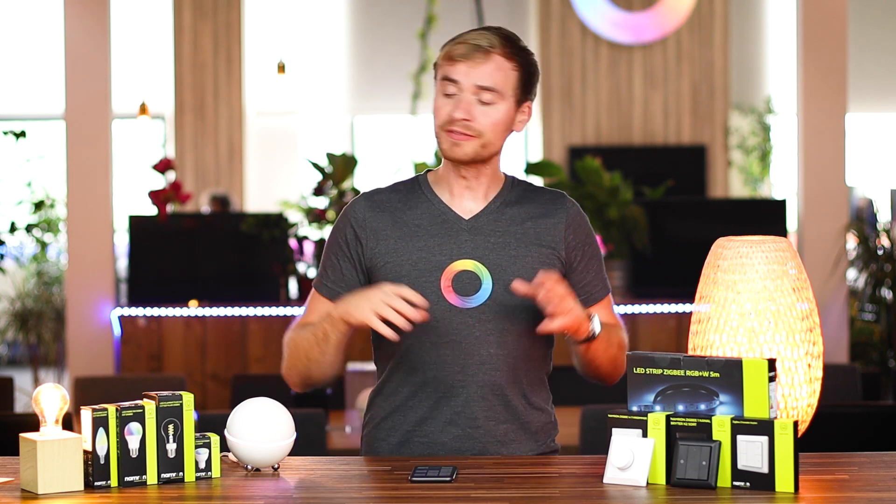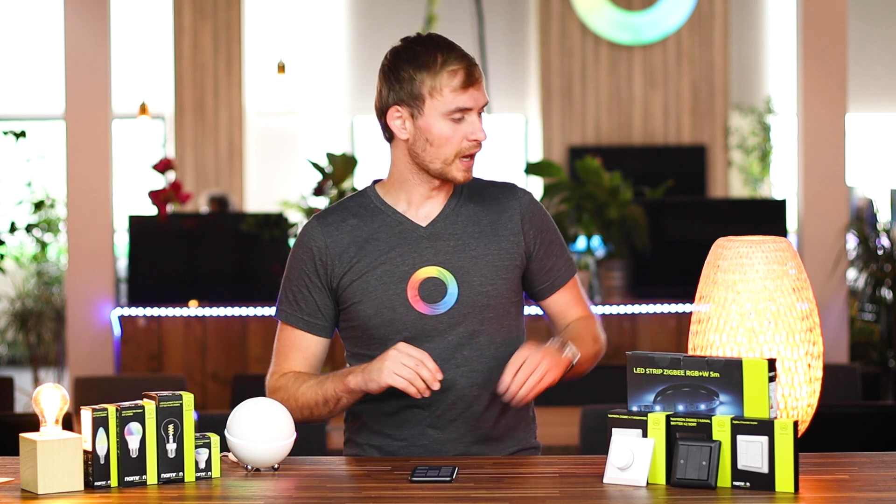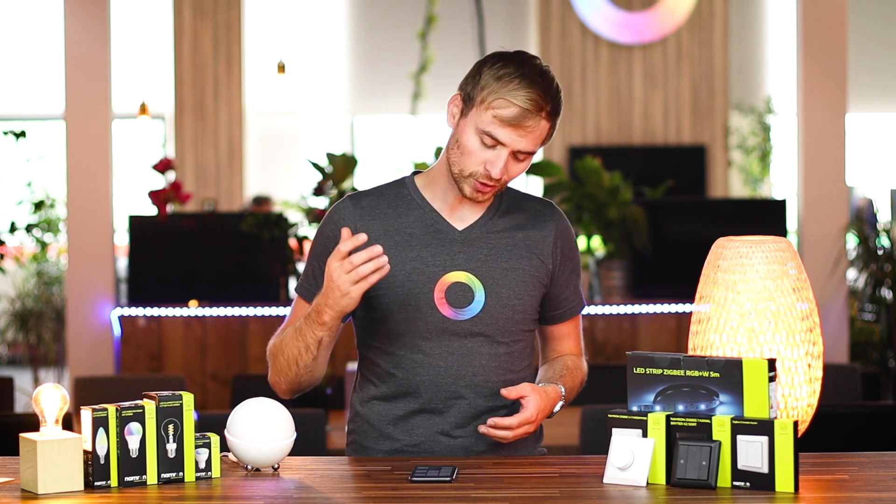Hey guys, I'm back again. I've connected up a few of these Namron devices to my Homey here and added them into my film studio zone so we can start playing around with them. I've got a filament bulb set up here, an RGB bulb in this lamp, and behind me you'll see a five meter long LED strip stuck up on the backboards. I can control them right here in the Homey app, change their color, dim levels, and tune them to fit my needs. You can create flows that based on times of day, zone activity, basically turn the lights off and on.